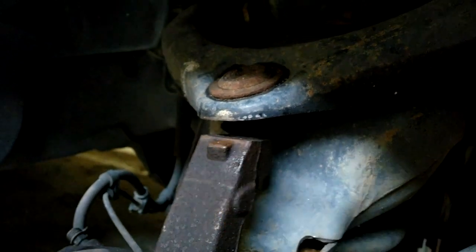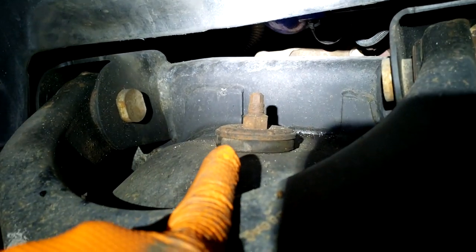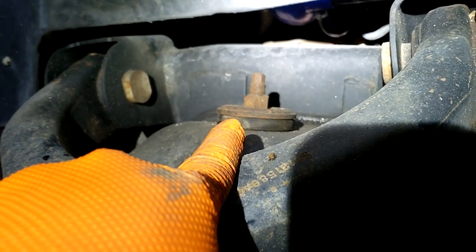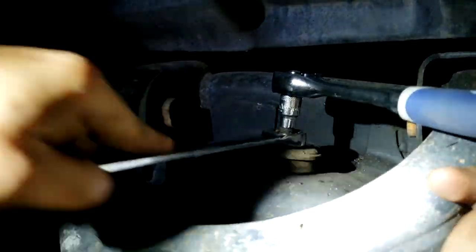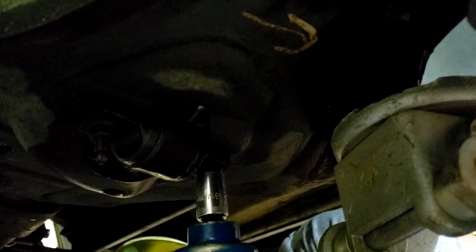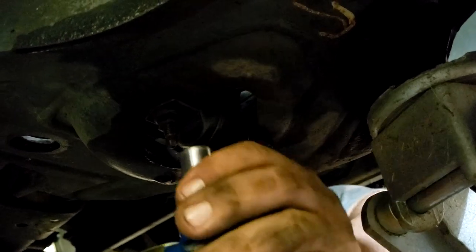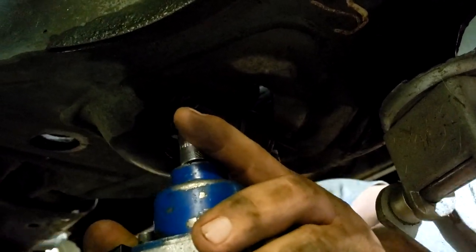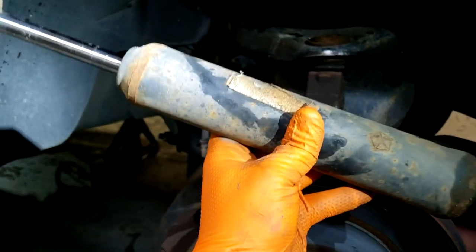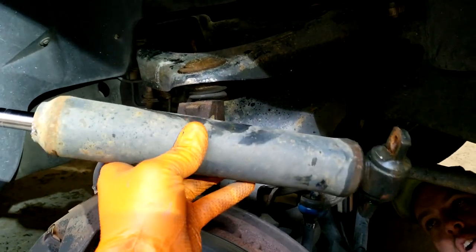We got the nut off for the sway bar end link. We are going to work on the top of the shock mount nut, which looks pretty rusty — hopefully we can get it off. Now we got the factory shock out, and while we're doing this job we're putting in new shocks anyway. Shock is out, now it's time to separate the ball joint up here.